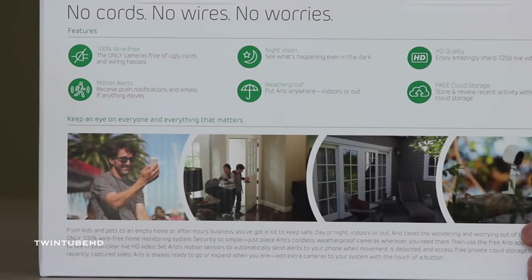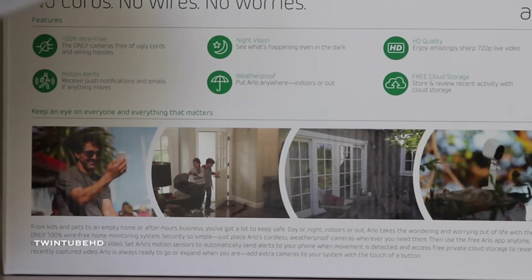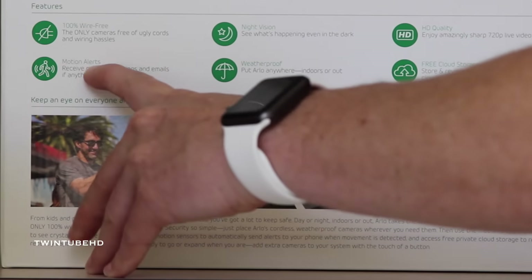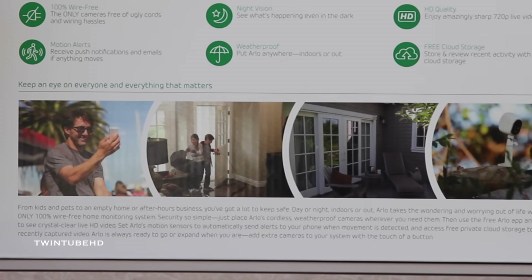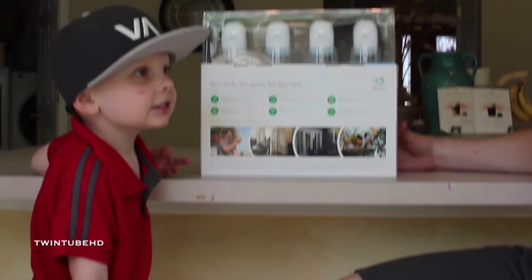And if someone snuck into our house, that would be bad news. So there are a couple of features here that we want to talk about. What does this one mean right here? 100% wire-free — that's probably the biggest selling feature for us, why we got it. But it also has motion alerts, so anytime a cat or someone comes to the front door or someone's out on the patio, we'll be able to see immediately and know that someone's there because we'll get an alert.